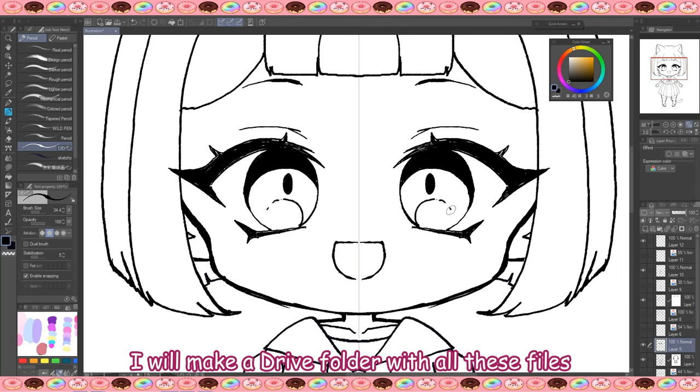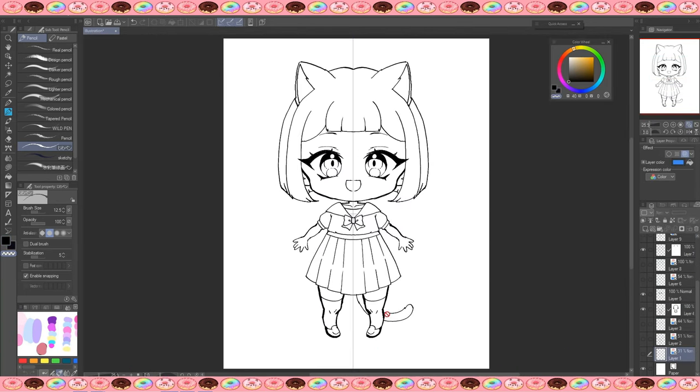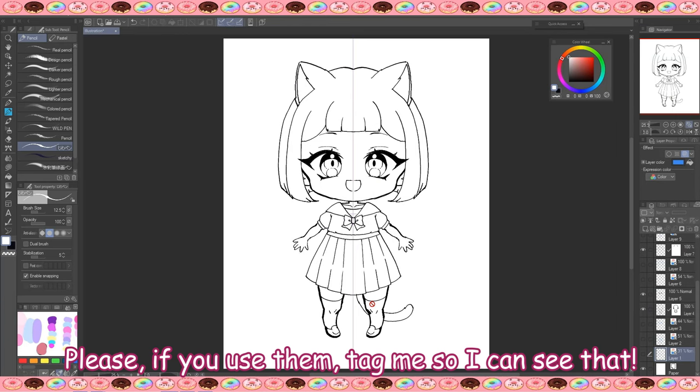I will make a drive folder with all these files so you can download them and practice. Please, if you use them, tag me so I can see!